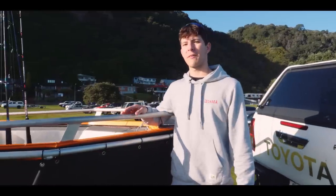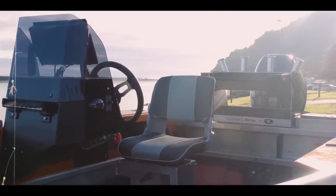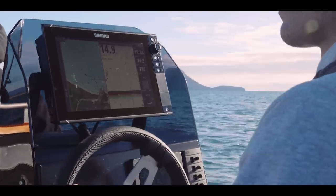The secret herbs and spices of this boat would have to be the speakers, and I've got a custom seat in there. I've got enough fuel to last me on big trips. There's a whole lot of custom engineering that makes the boat the boat.